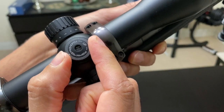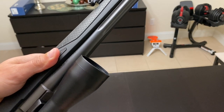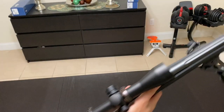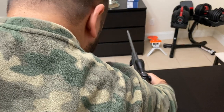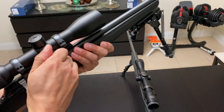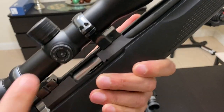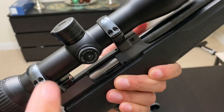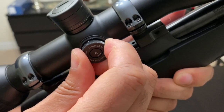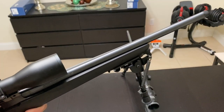Listen to the turret clicks on the MioStar — very positive, very crisp, very solid. This scope feels more rugged than the Swarovski, which is probably where the extra three ounces of weight goes. Now compare that to the Swarovski turrets — you can barely hear them. The Miapta clicks are so much more crisp and positive.